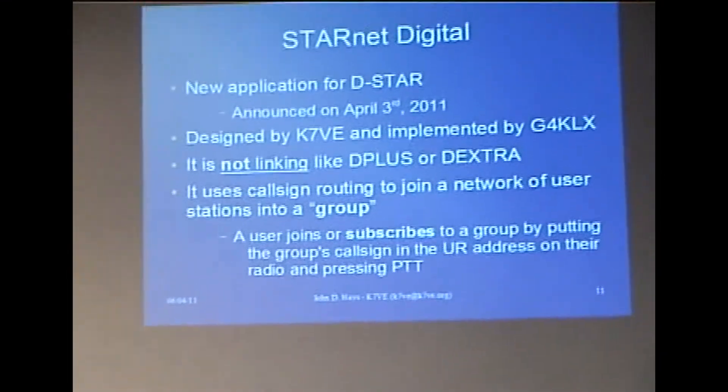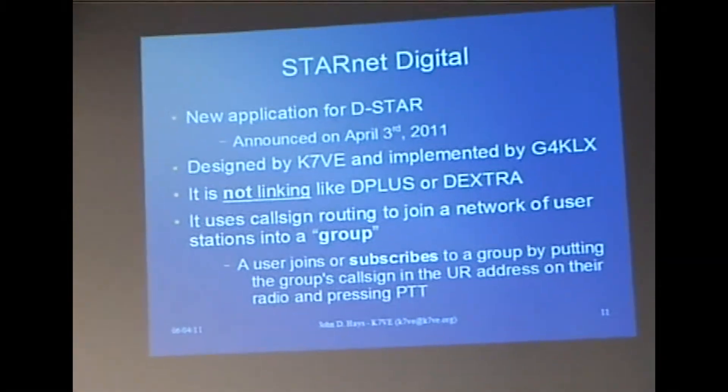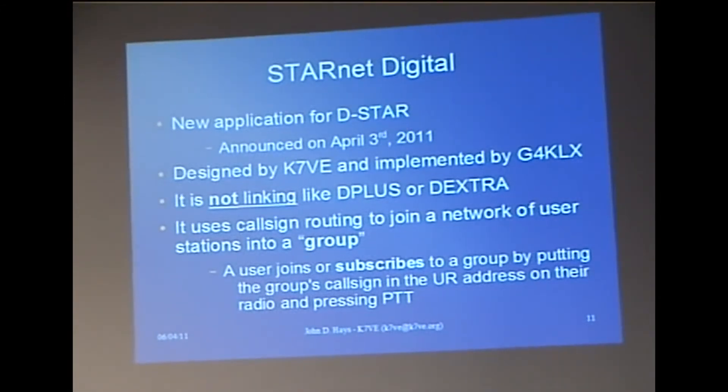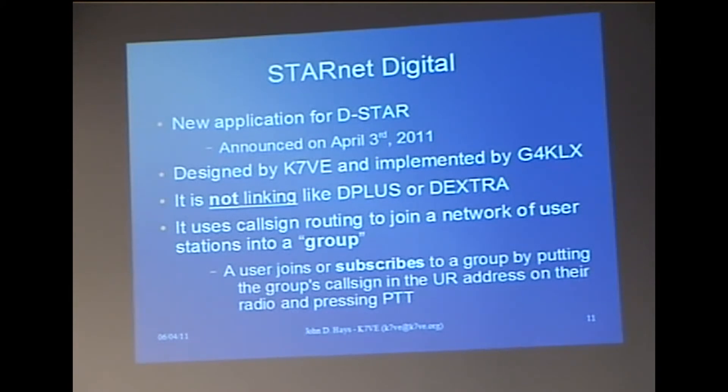So, Starnet Digital — what we advertised. It's a new application, announced on April 3rd. It was actually ready a couple of days before that, but I wanted to do a little bit of documentation. It was designed by me and implemented by G4KLX. I'll make a sidebar here: there is another developer distributing something called D-Star Net — it pretends to be this, but it's not implemented to the spec. So if you want to operate in spec, use Jonathan's implementation.